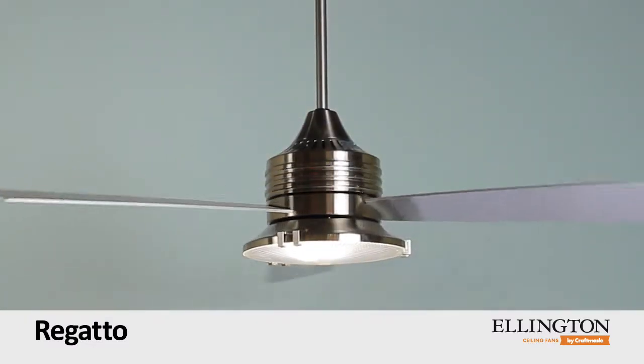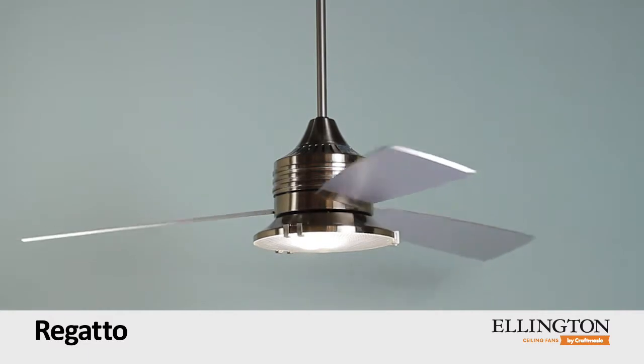Retro? Modern? It's all in how you look at it. Elevate your sense of style with Regato.